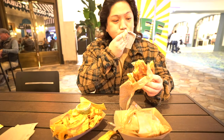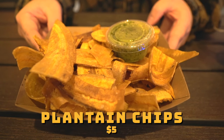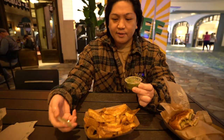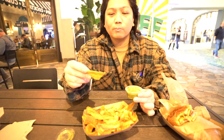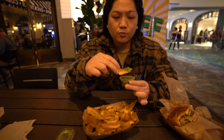With the cubano you gotta get some plantain chips. This is a good amount right here and it comes with some salsa verde. Let's try this out. These are good — the salsa has a nice little kick to it. The chips are nice and crispy with a little hint of salt on them. These are real good.